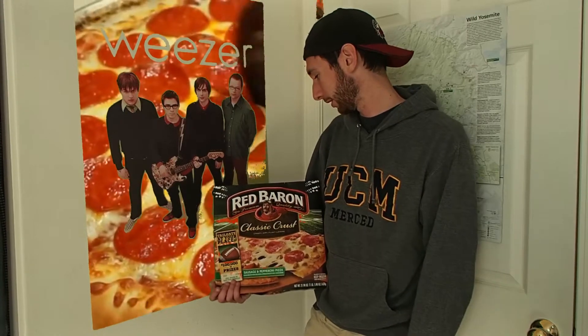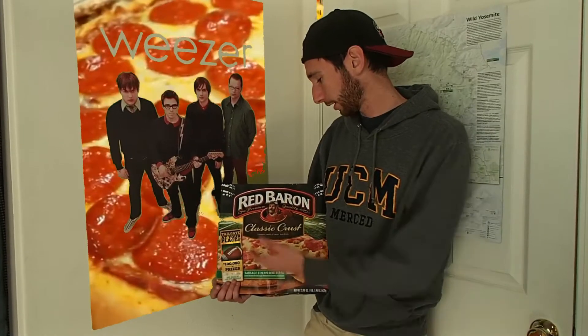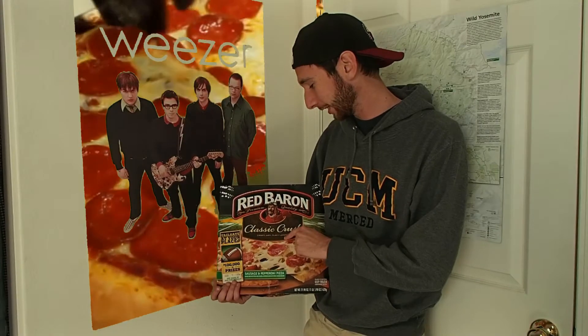I know you've all been waiting for it, loud and proud. Here we have a Red Baron premium quality, classic crust, crispy, airy, flaky, layered sausage and pepperoni pizza.